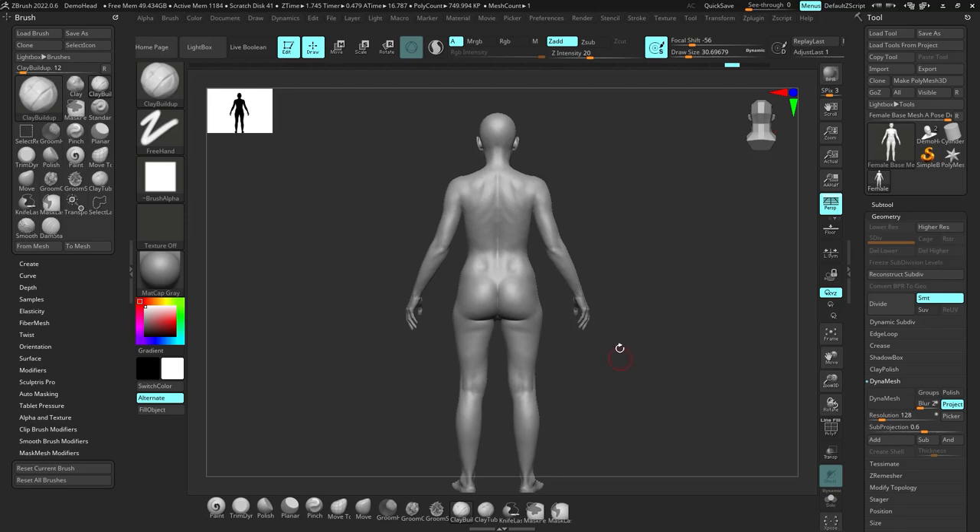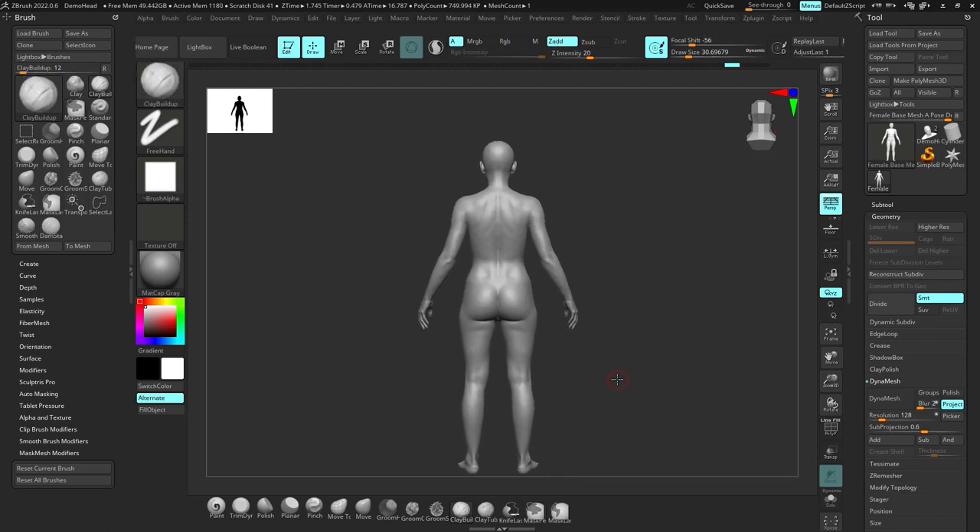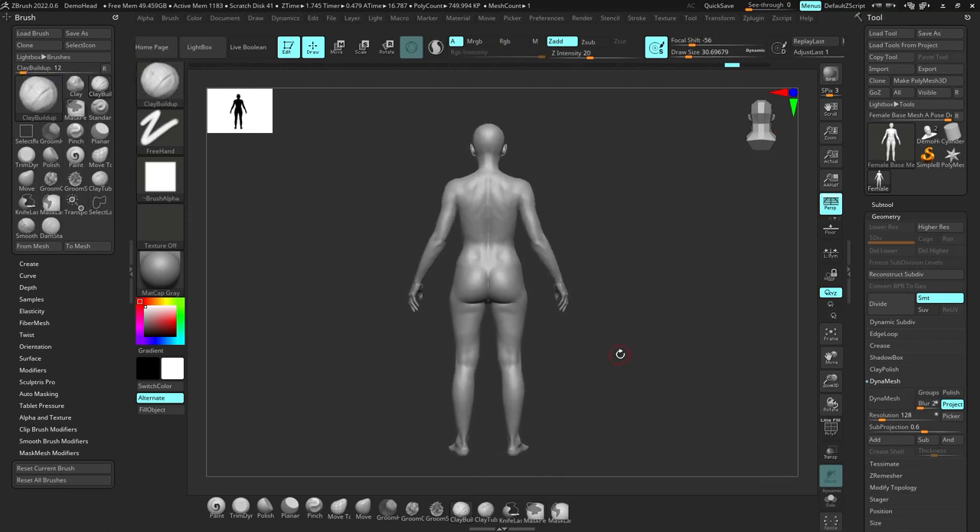From the backside, I'm going to show you something important. I'm sculpting in ZBrush, but anything I'm talking about here you can easily do in Blender if you already know how to use it. Whatever I'm sculpting in — Blender or ZBrush — you can easily translate what I'm teaching into whichever software you're using, whether that's ZBrush, Blender, Mudbox, or anything else.